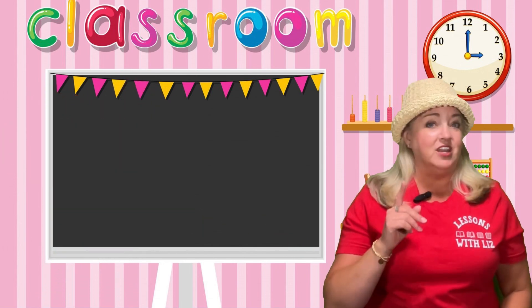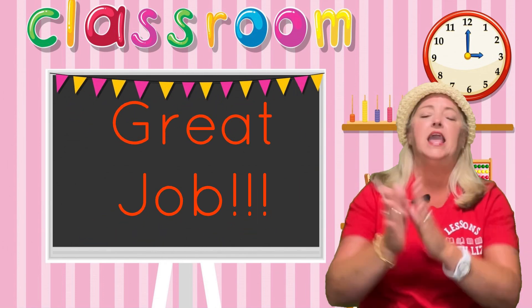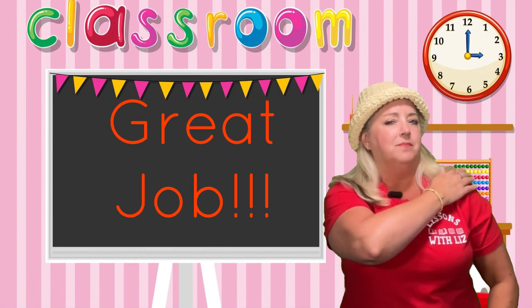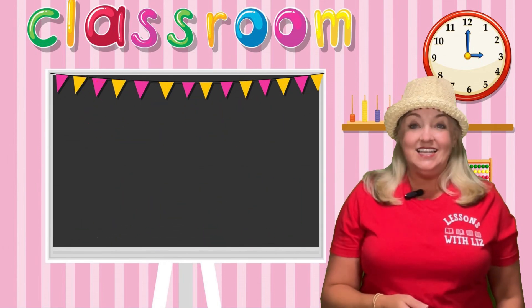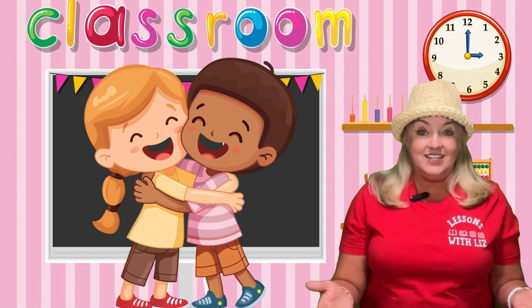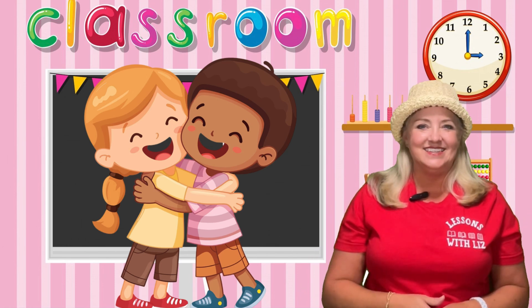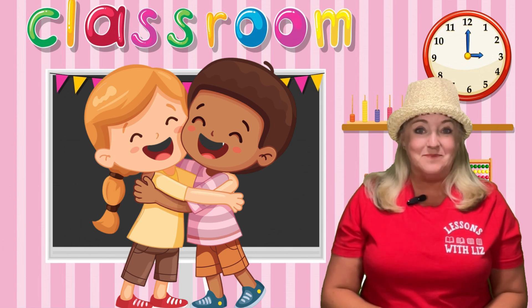You have done a great job today and I am so proud of you. Give yourself a hand. Great job! Remember to subscribe to my channel if you haven't already, so we can continue to learn together. Because I like that. Alright, have a great day, and I can't wait to see you next time. Bye!